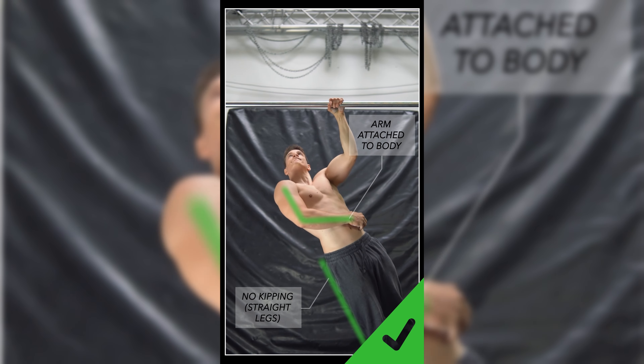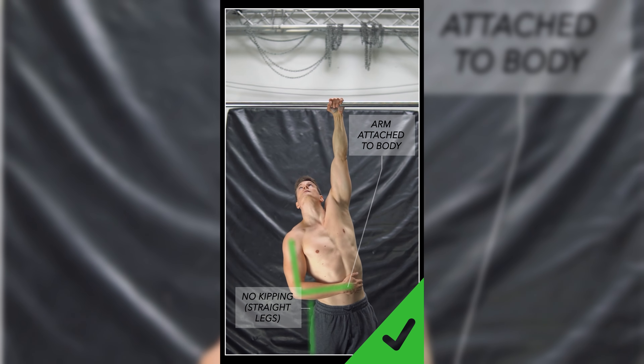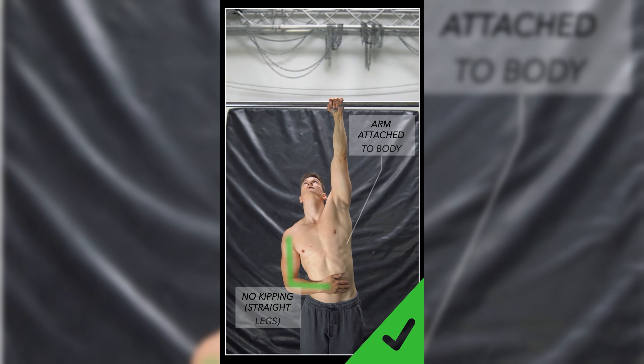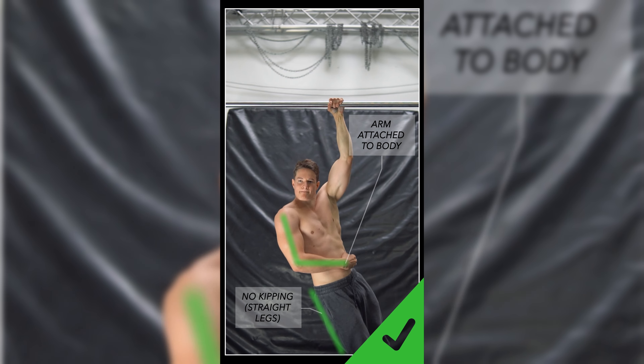In those cases, option B — using a counterweight — can be an extremely good way to directly work on this skill progressively. The setup can be a bit of a pain, and it only makes sense with loads that make up about 5 to 10 percent of your bodyweight — everything above that is simply an archer pull-up. Throughout this phase you're still doing weighted pull-ups or chin-ups as your main work.